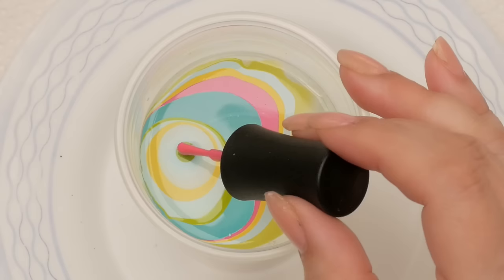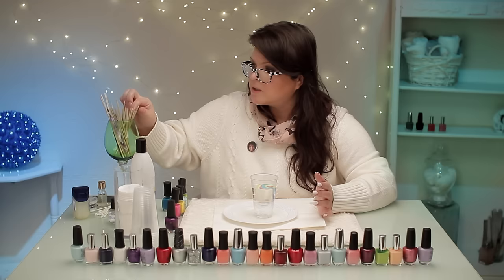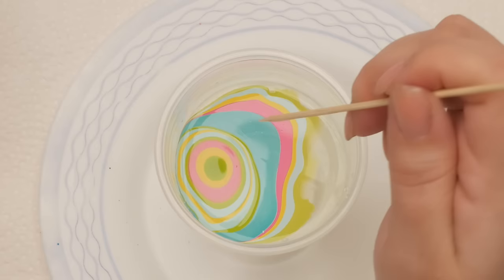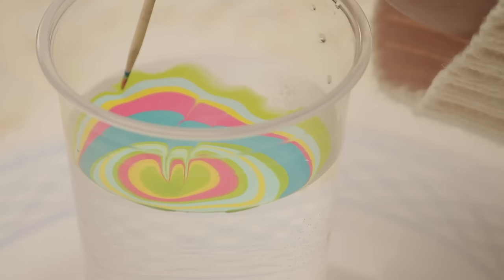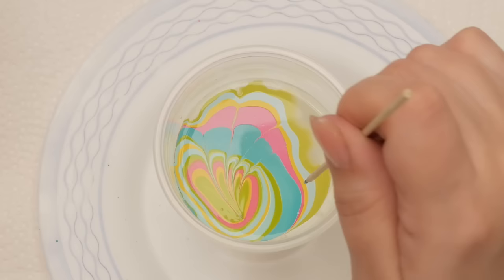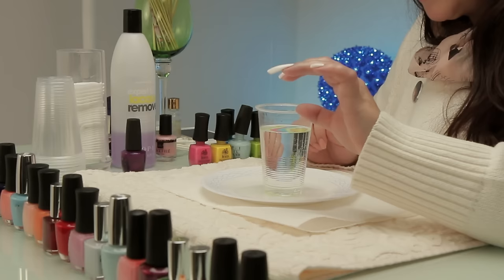You can just keep going with whatever color you want. Get your stick and I find if you drag it from the outside, these layers have been there longer and they're starting to dry faster, so maybe bring it in from about these layers. See how you can get those loops in there — that's the pretty part. I'm going to stick my thumb in there. I'm trying to figure out which design I like better; I think I'll go in at a bit of an angle.